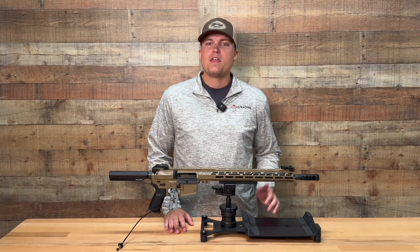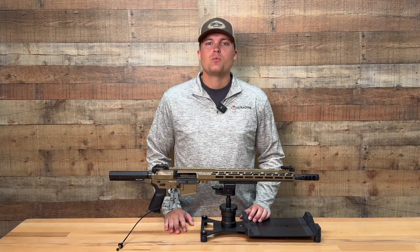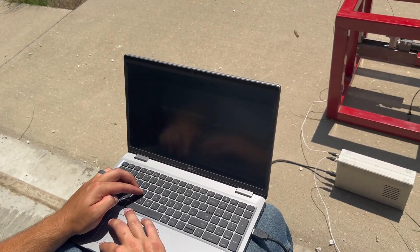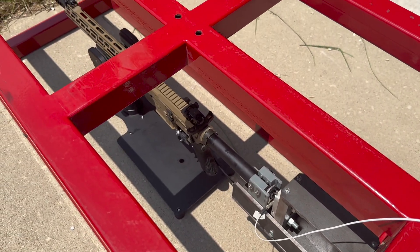Recoil reduction has always been the main performance parameter we aim to optimize in our brakes, so we needed a reliable method to record data. This need led us to design and construct what we call our load cell.